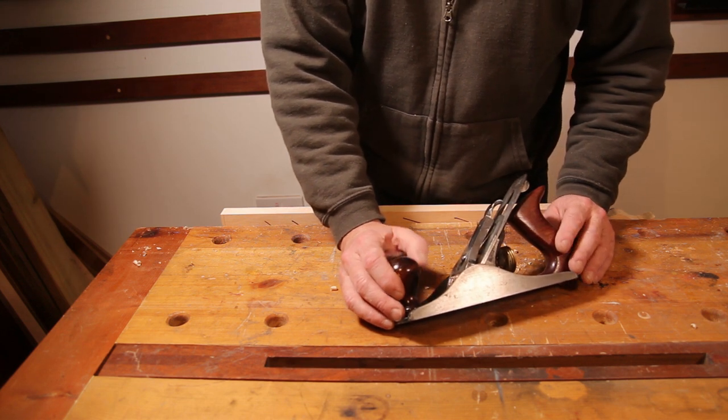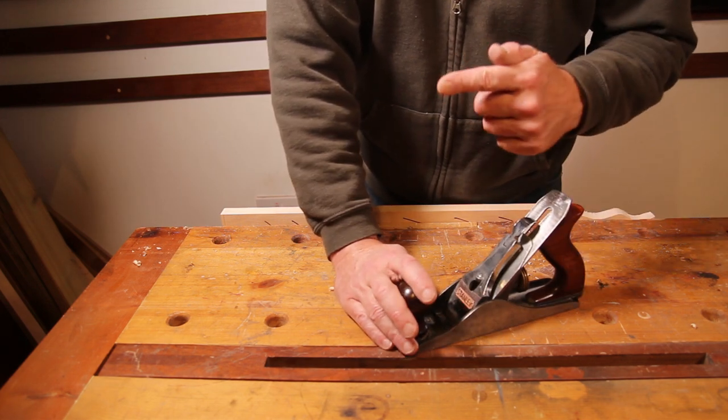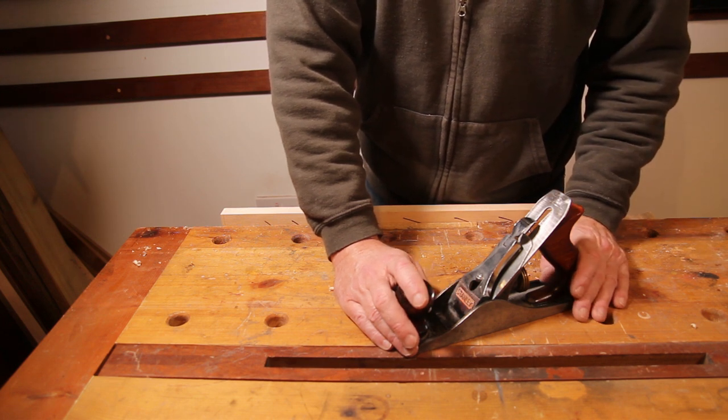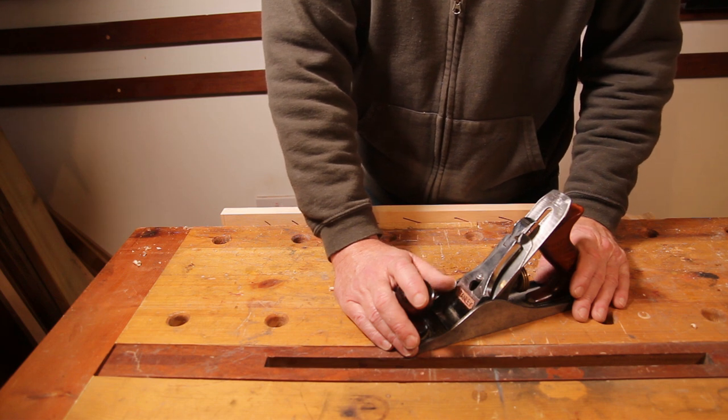That really wraps things up for this section. If you want to see more about how I restored this plane, there's a playlist here you can look at. As always, like if you've liked it, subscribe if you haven't, and I'll see you next time — thanks a lot for watching.